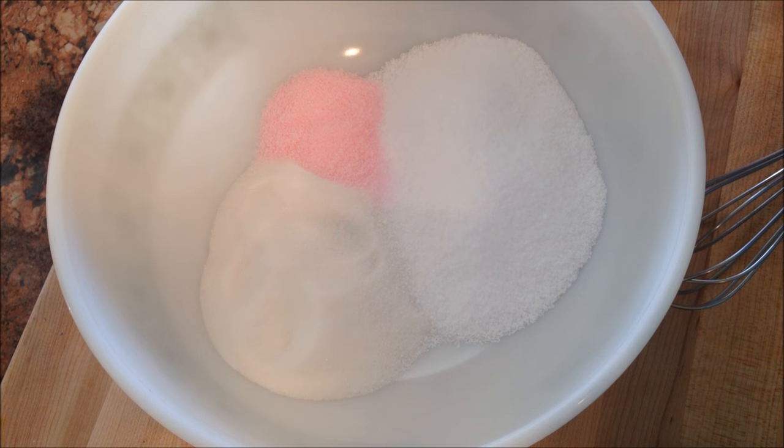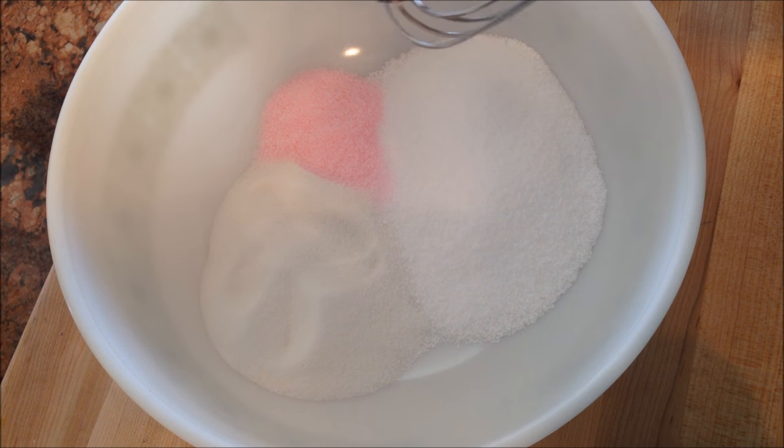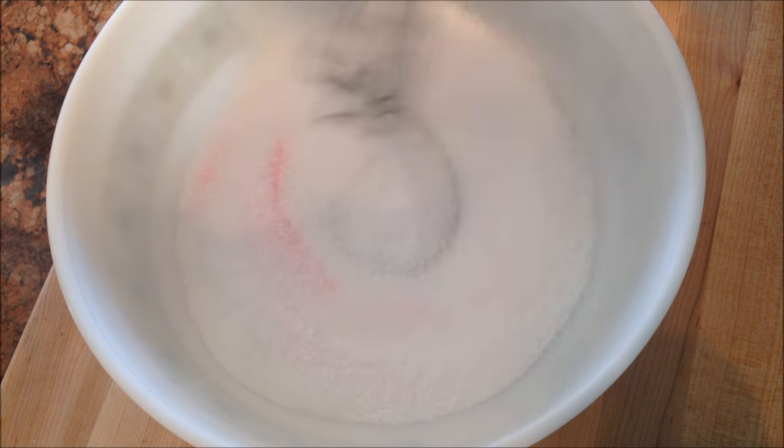In the bowl we have a cup of kosher salt, a cup of sugar, and two tablespoons of Instacure number one, or pink salt. We're going to mix it all together.